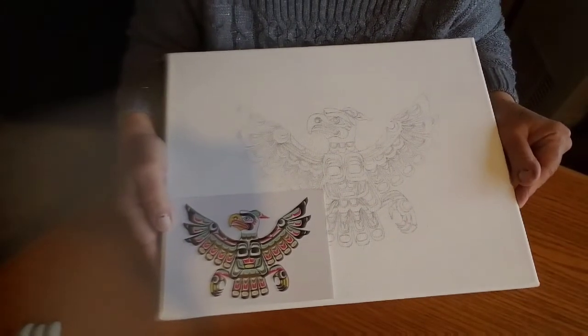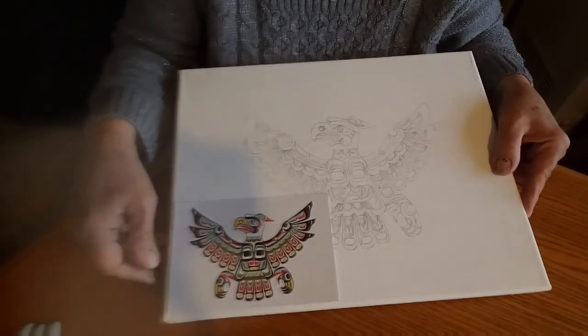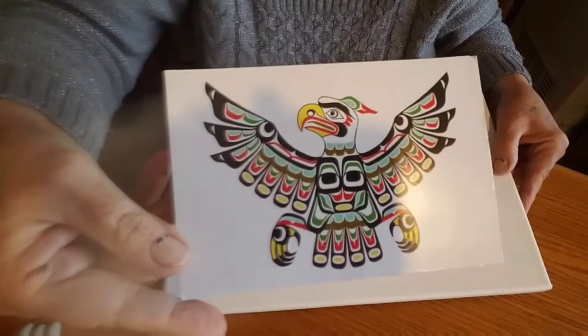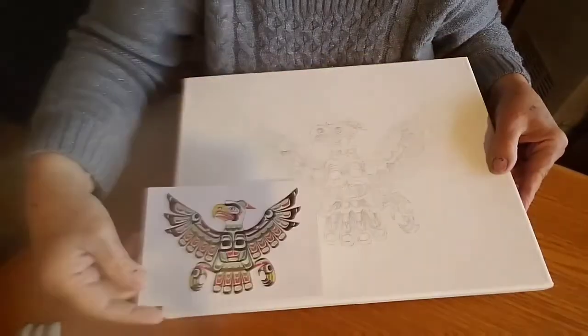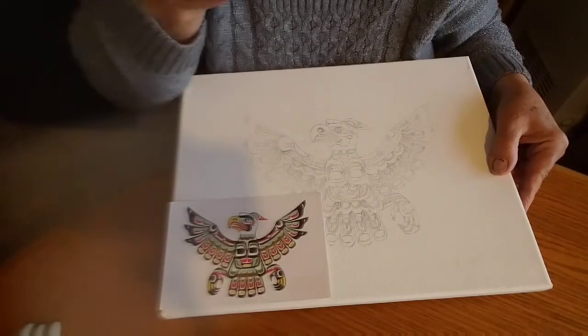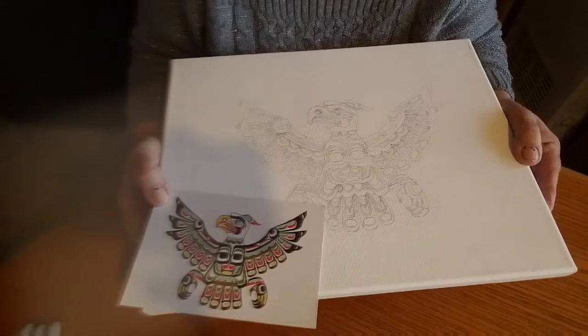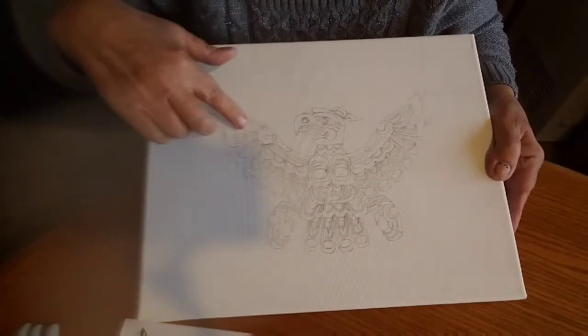Hello, everyone. This week I decided to do a sand painting of this postcard that was sent to me by Ian Agath, and I decided to do a sand painting of it because I thought it was so pretty and I like it so much. So, I've gone ahead and sketched it, as you can see,